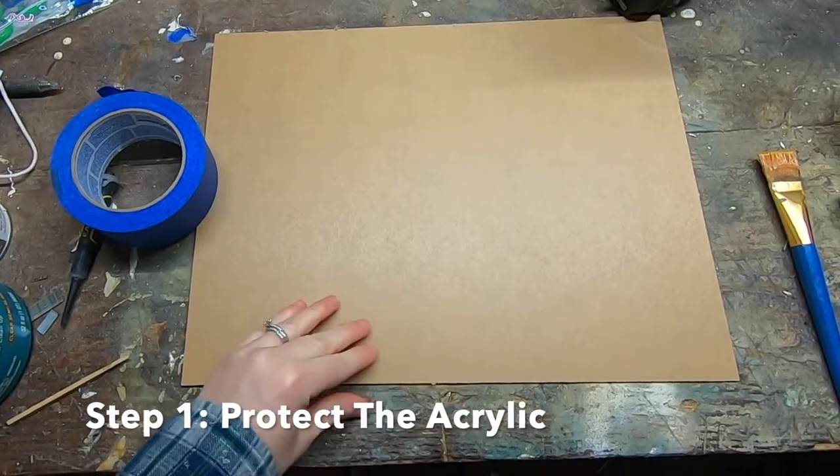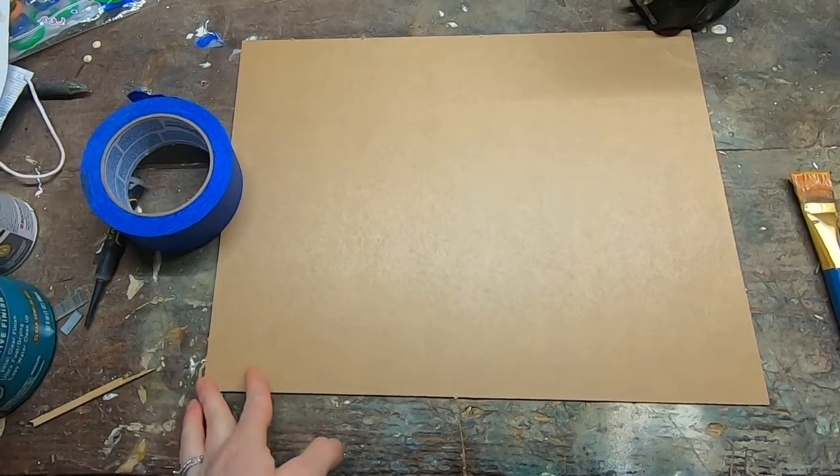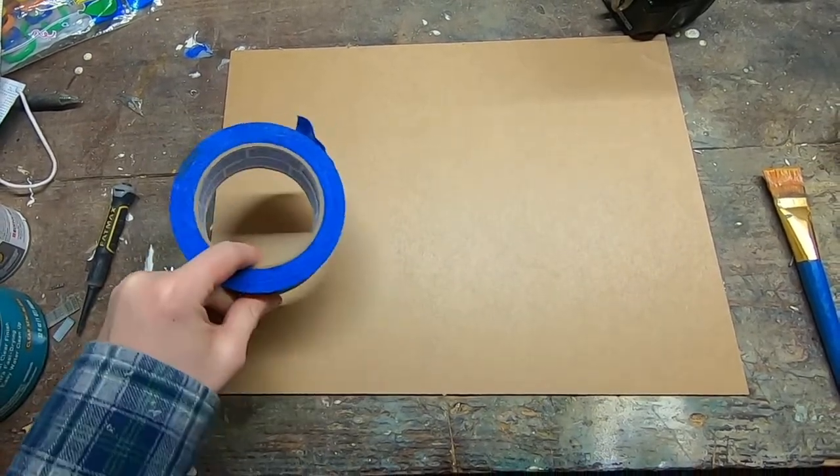Step one: protect your acrylic. You want to leave the protective layers on that it comes with, and it never hurts to add an extra layer of tape to prevent tear out.